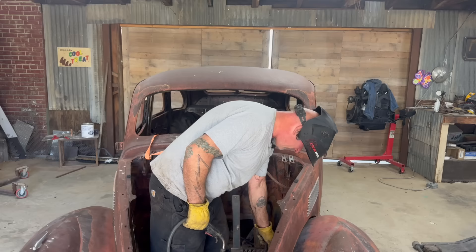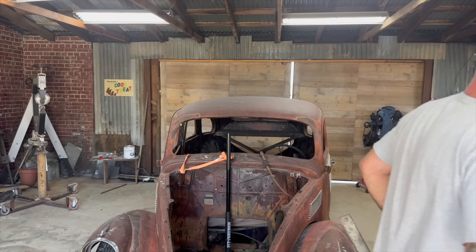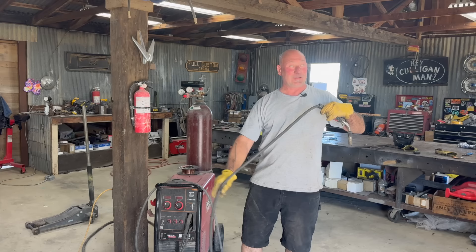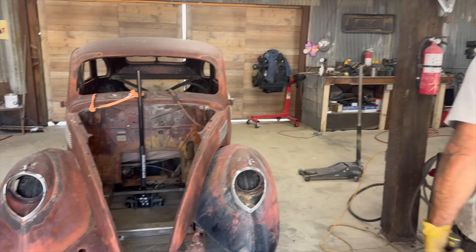You know what that means? This is the first time in decades - many decades, possibly from before I was even born - that this car has had two axles under it and will roll. She deserves it. We don't know yet. The story I got from the fella's sons - and this may not be a hundred percent correct, because I was just all starry-eyed - was that he got the car in the sixties. So I'm not sure when he took the axles out from under it, the rear axles specifically. But it had been sitting for many a year.